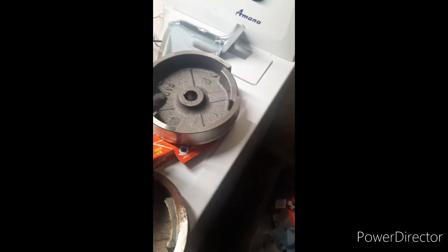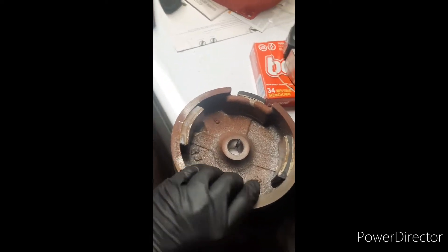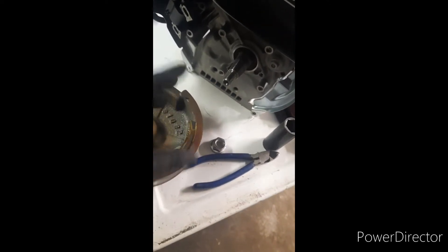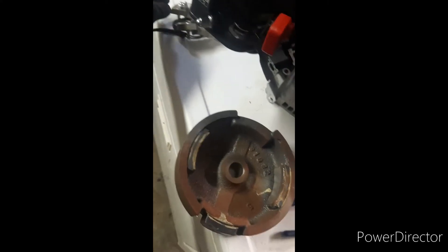I've got the stock flywheel off and the flywheel from the blown-up Heisen 196. What I'm going to do is test fit the Heisen flywheel before I put the charging coils on, just to make sure it's good. You might want to use some valve lapping compound on there. After you make sure it fits, you'll go ahead and put the charging coils on — it does have the ears for them so you can bolt them right on.